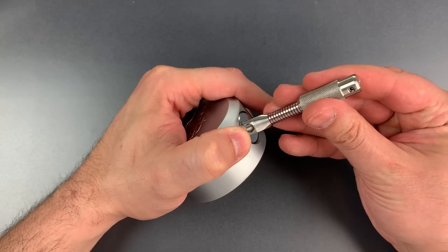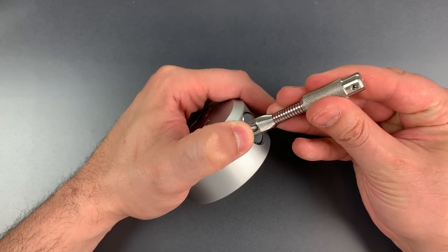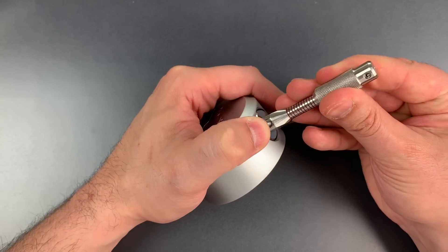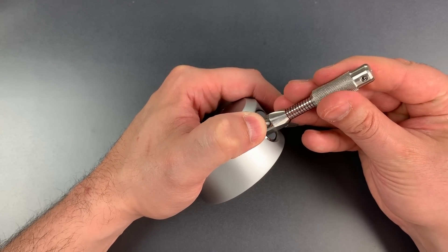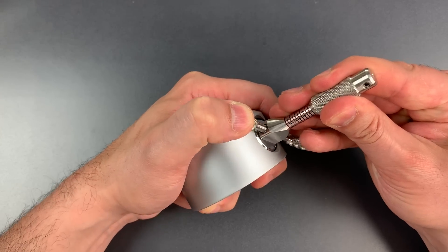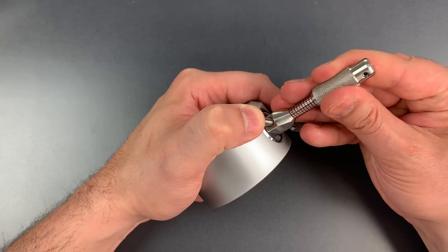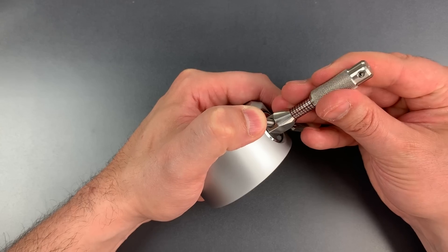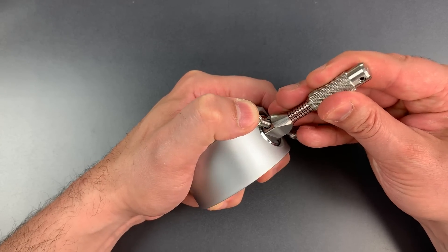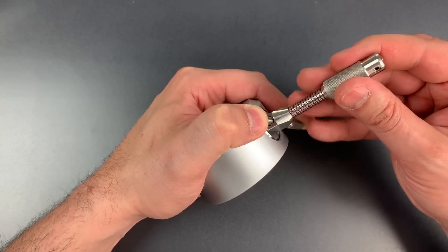Okay, nothing on two. Click out of three. Click out of four. Nothing on five. I slipped off of six but six is definitely binding — there we go, nice click out of six. Little click on seven. There we go, nice click out of eight. And nine is loose. Let's go back to the beginning.